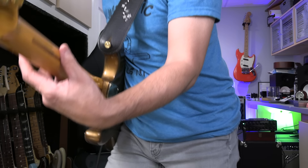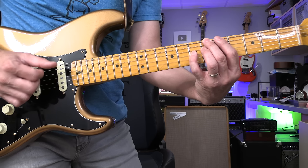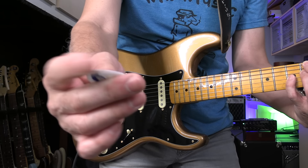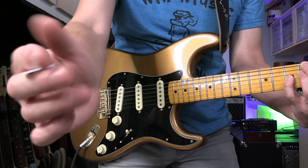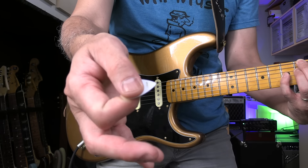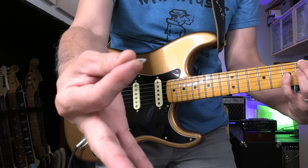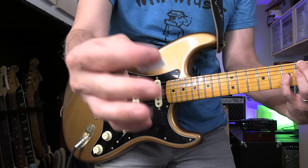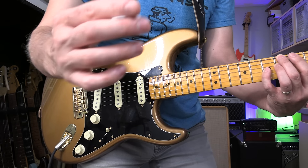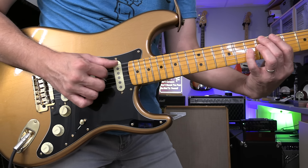There's a lot of technique here. Thumb position right here, and you use 2nd, 3rd, 4th finger. I'm using a pick — holding a pick in between my fingers, like that. This is how I hold a pick. So you have to practice like that. I'm using thumb, 2nd finger, 3rd finger.